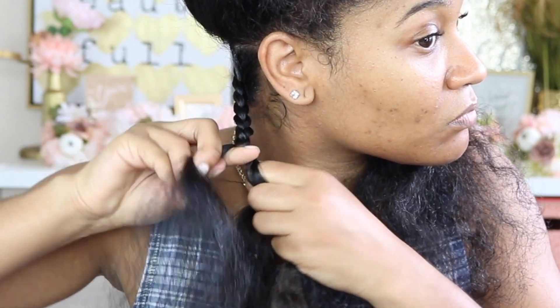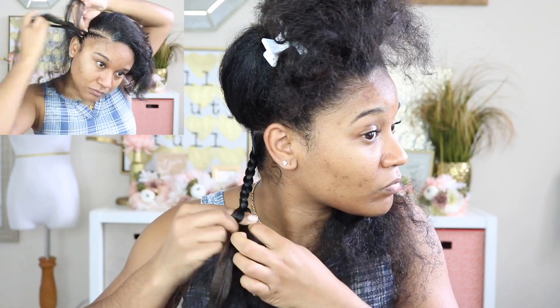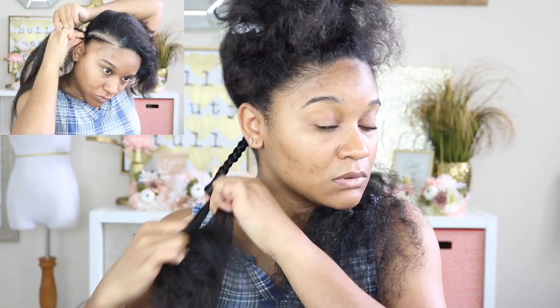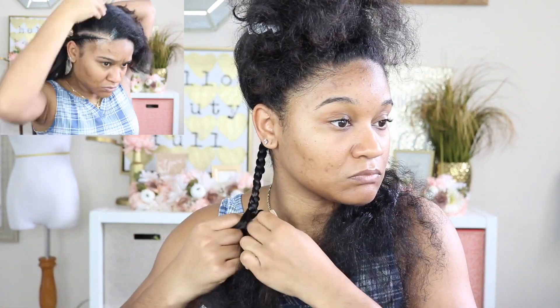As you can see this hair is already kind of put together, and that's because before I did this I was thinking about just doing regular feeding braids. I actually started doing feeding braids and just changed my mind at the last minute when I had like one more braid left to do.